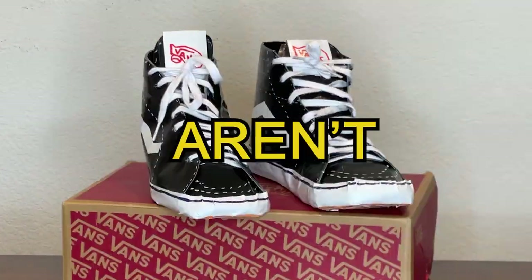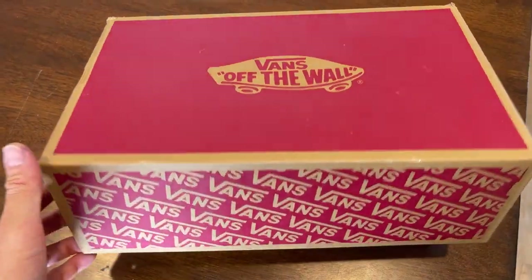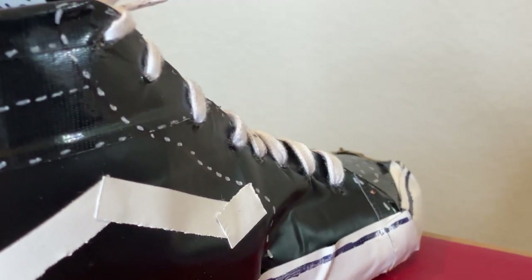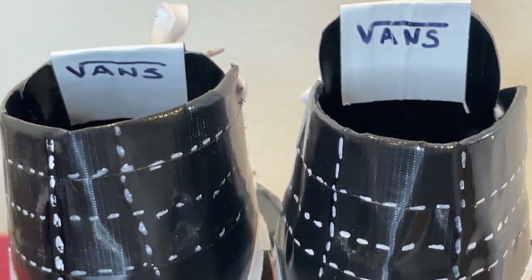It might sound silly, but these aren't shoes. They're actually duct tape! I'm going to show you the process of how I made these Van shoes entirely out of tape. As great as they look, you're going to want to stick around to the end of the video to see the fun I get up to with them.